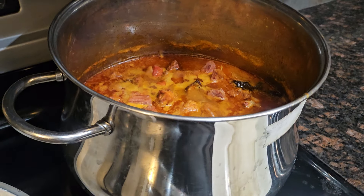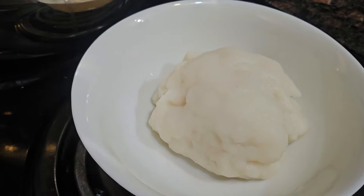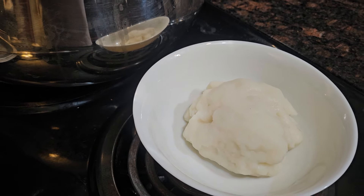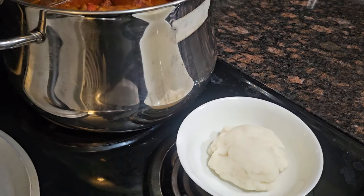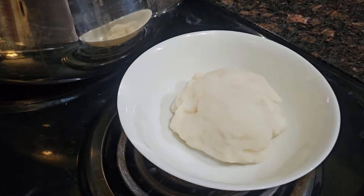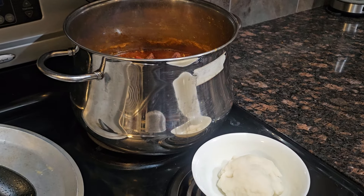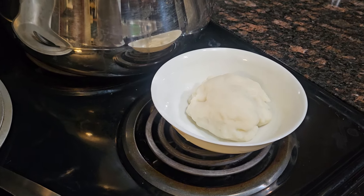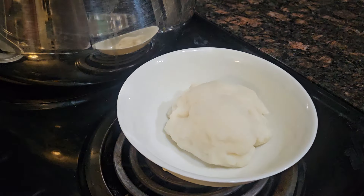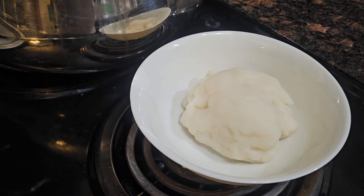I prepared this fufu right here. There are so many different kinds of fufu — you have plantain fufu, cassava fufu, pounded yam, potato fufu, and more. Kotoko fufu is a good one, mama's choice is a good one, home fresh is a good one, and Ghana fresh is a very good fufu too.